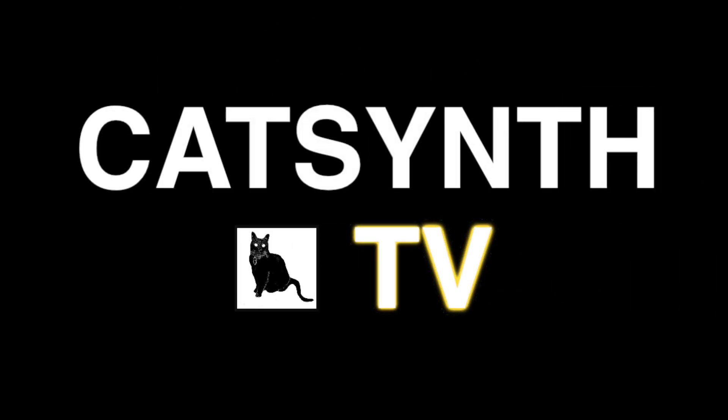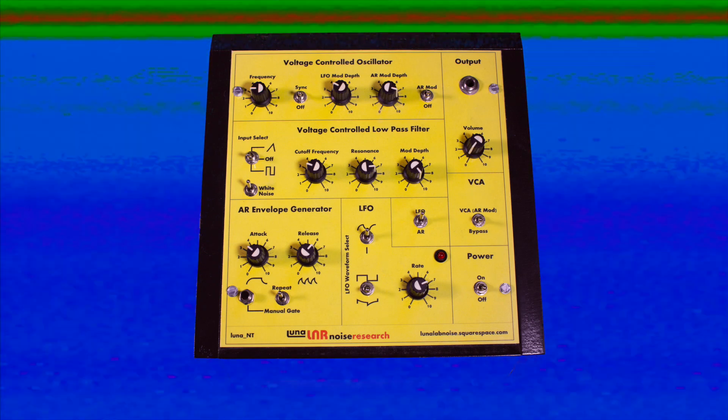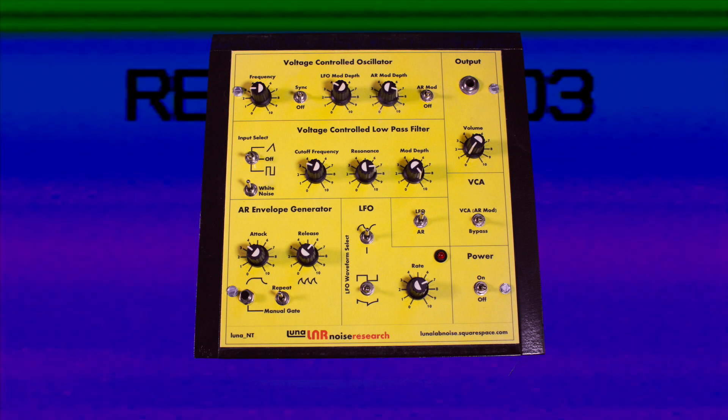CatSynth TV! Today we are looking at the Luna NT. It is a version of the Noise Toaster Kit designed by Ray Wilson of Music From Outer Space, custom built by an outfit called Luna Lab Noise Research.